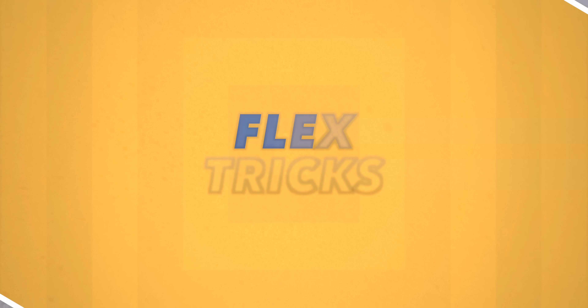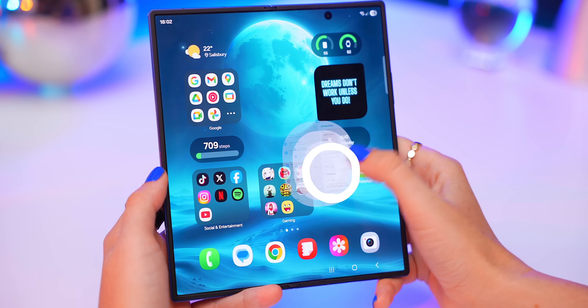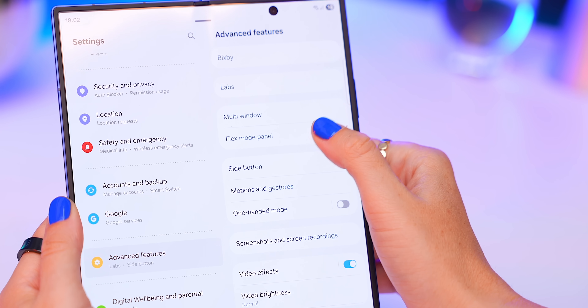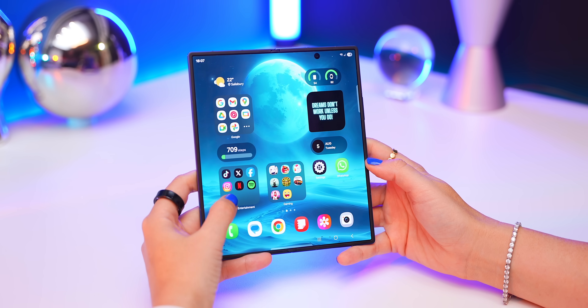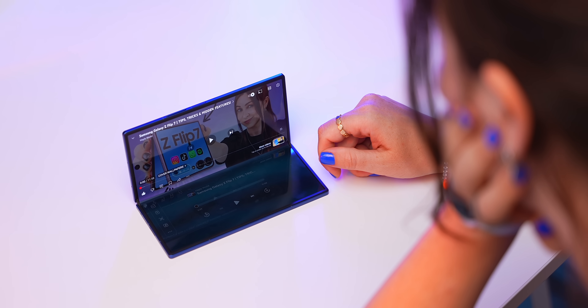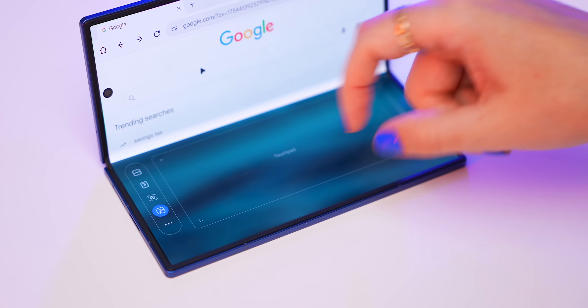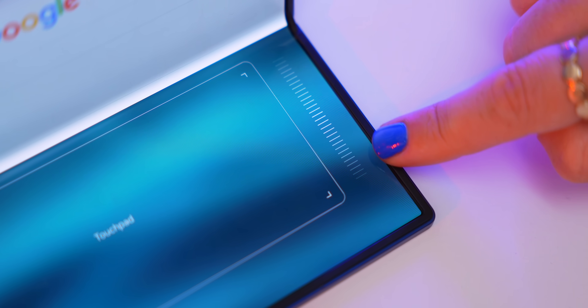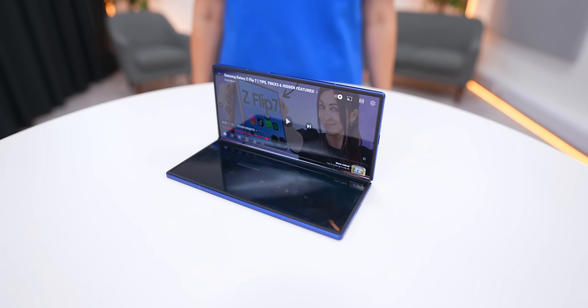There's an even cooler way to use your apps, and that's Flex Mode. Everyone with a Fold needs to know about this. Inside Settings under Advanced Features, find Flex Mode Panel, turn it on, and also turn on the option below it. Now if you open an app like YouTube and fold the main screen in half, you get Flex Mode. This divides the screen in half and turns it into a mini laptop. There's a touchpad on the bottom that brings up a mouse cursor, and next to it there's even a scroll wheel you can use for things like scrolling up and down web pages.